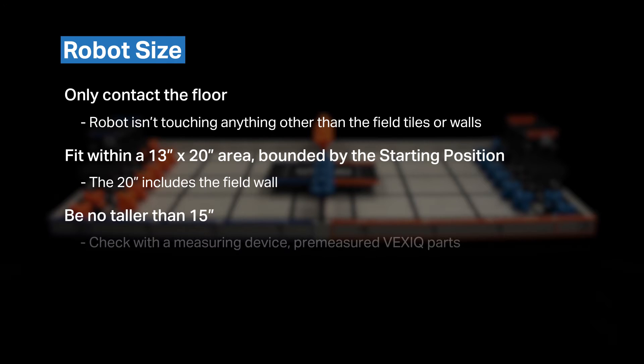And three, be no taller than 15 inches. This can be checked with a measuring device, such as pre-measured VEX IQ parts snapped together.